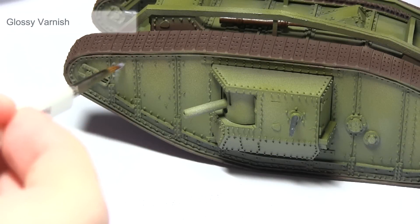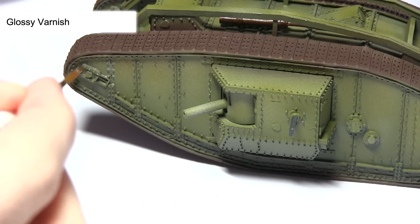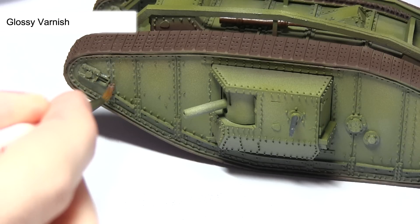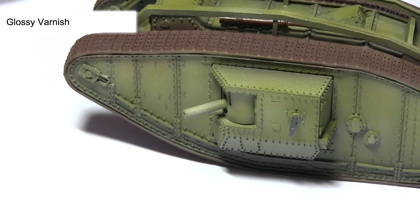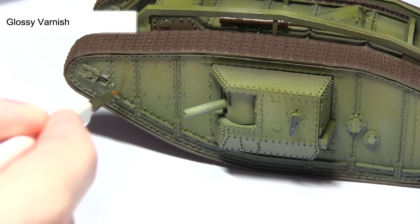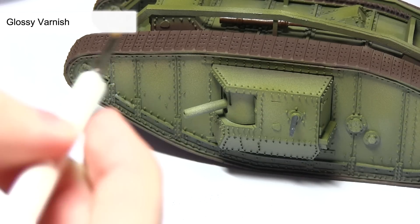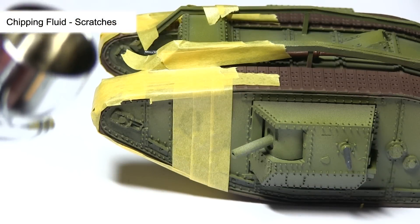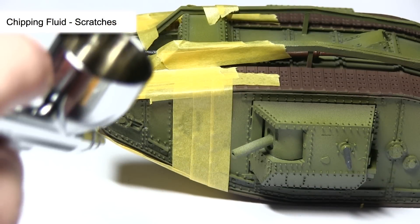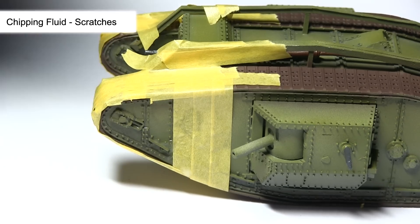The next area we'll be painting is the identification markings on the front of the hull — these are red and white stripes. Before painting, we need to prepare the panels first by applying a gloss varnish. This will protect the paint underneath when we start applying chipping fluid and removing paint in later steps. Brush the gloss varnish onto the first two panels on both sides of the hull, let it dry, then mask off those panels before applying the chipping fluid over them.